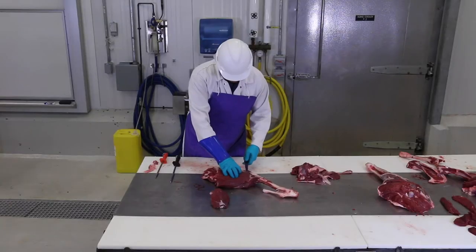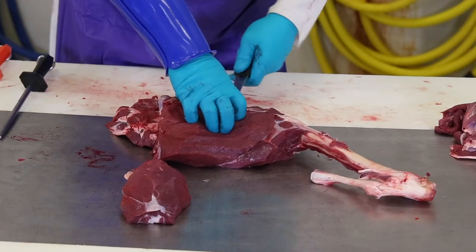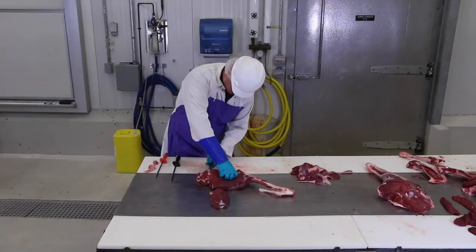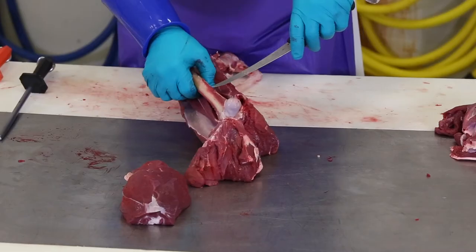The right side is done the same way. From the back, go in, find the bone, and trace around that bone. Roll the bone out and you will have the rest of the boneless leg removed.